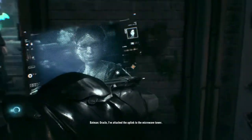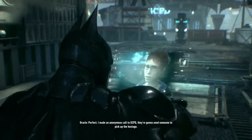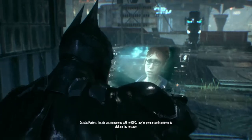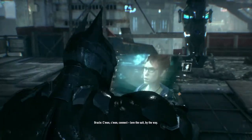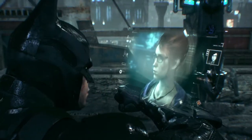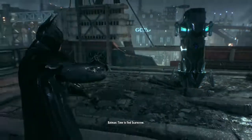Oracle, I've attached the uplink to the microwave tower. Perfect. I made an anonymous call to GCPD. They're going to send someone to pick up the hostage. Come on, connect. Love the suit, by the way. Okay, both towers are fully online. Time to find Scarecrow.